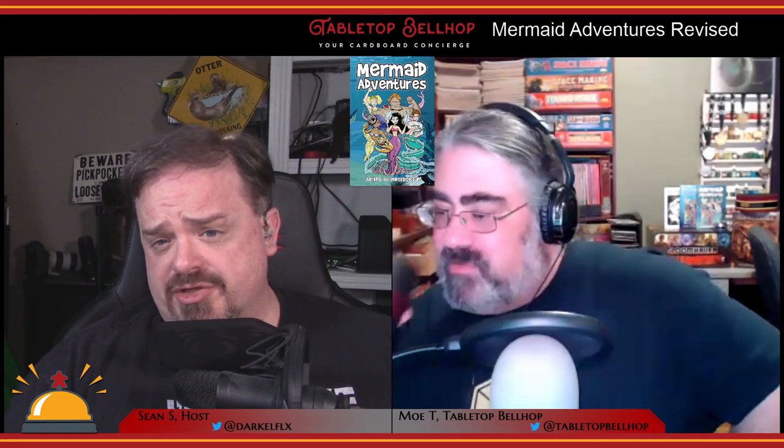For a more in-depth look at Mermaid Adventures Revised, you can head over to tabletopbellhop.com and click on Reviews.